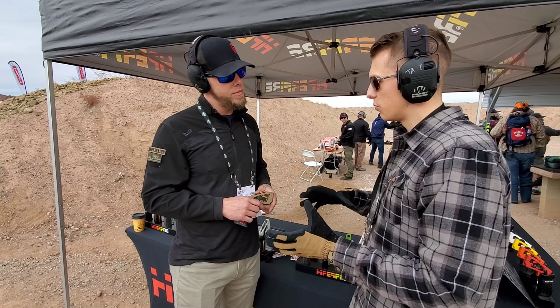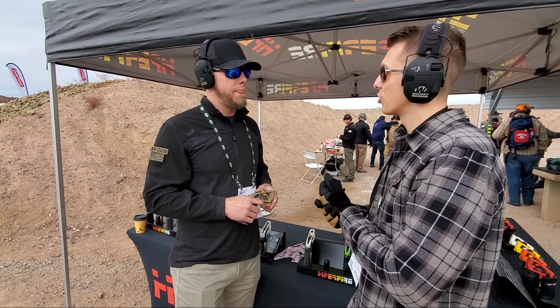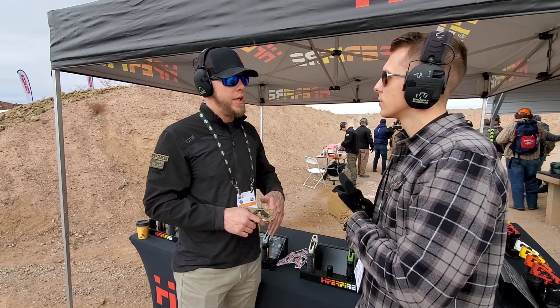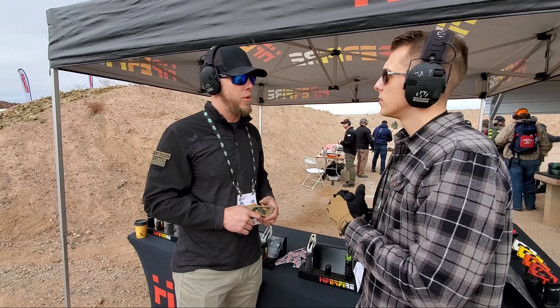Are you going to be doing caliber-specific versions, or are you just going to run one and as long as it runs 5.56 you're good with that? It's the same as all of our triggers — all of our triggers will work in anything, whether it's .40, .45, all the way up into the rifle calibers. We even have a lot of customers that use them for 6.5 Creedmoor and things like that.